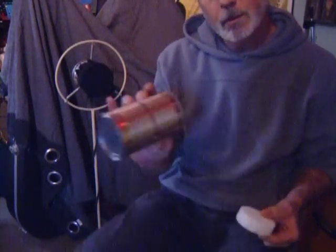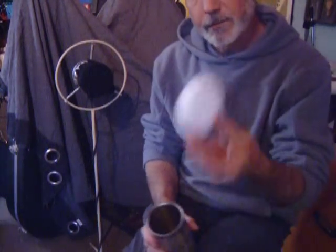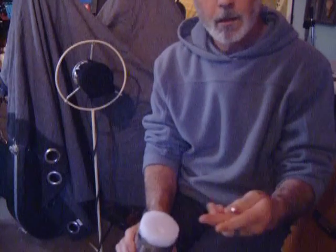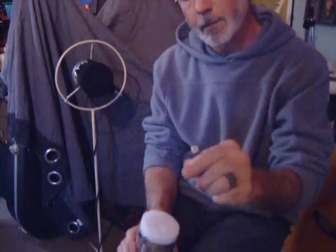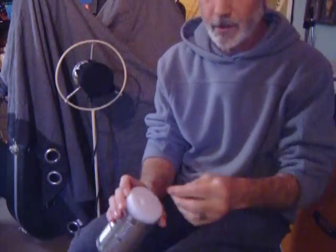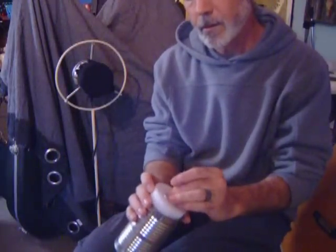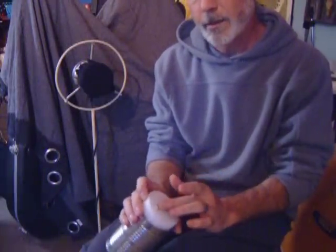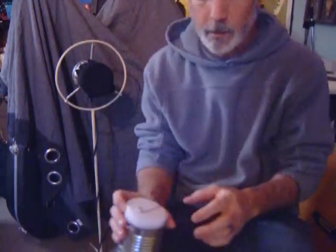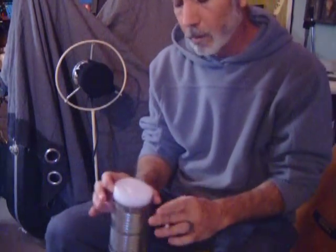What I did was took a soup can, cut a piece of styrofoam to fit down into the soup can. I took the mic element, made a hole into the styrofoam so that the element would fit down into it and stay seated in there. This one I put three elements in, like in a triangular pattern. I wired it all up.